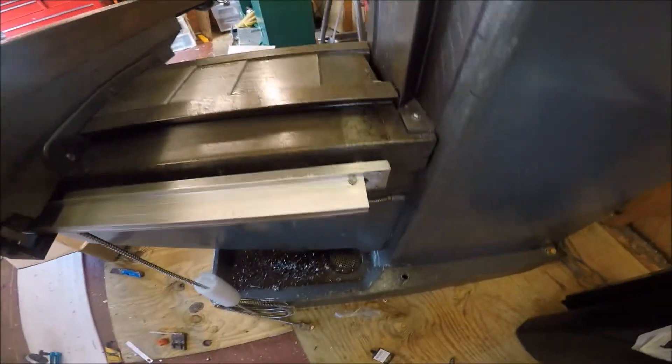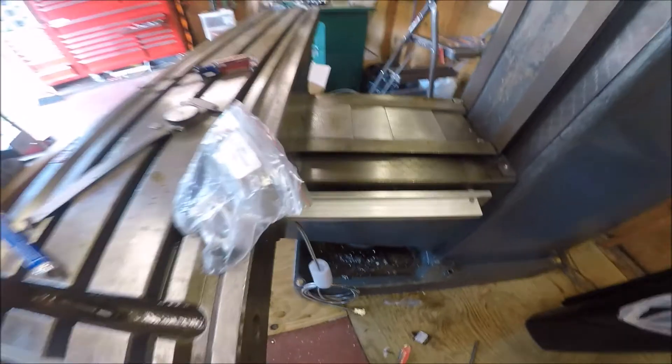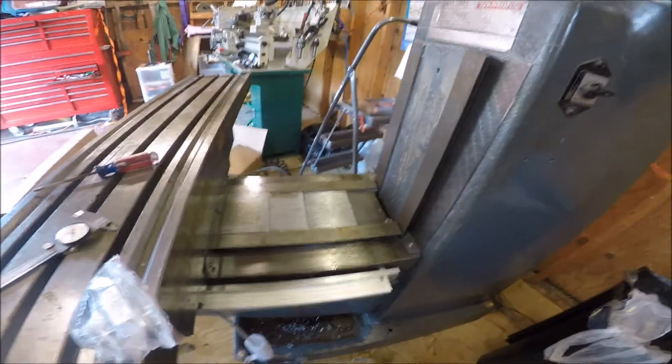All right, I'm going to cut this short. This is the final installation right down to the chips as far as getting the slide on. So that's where we're at, and I'm going to wrap it up here for the day.